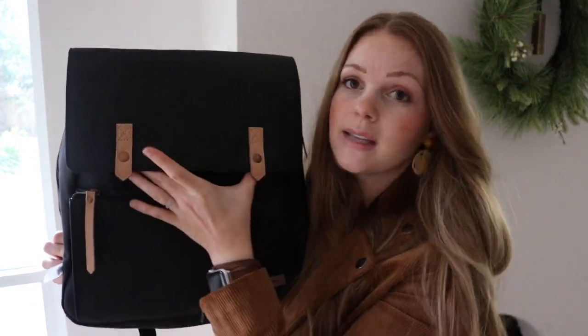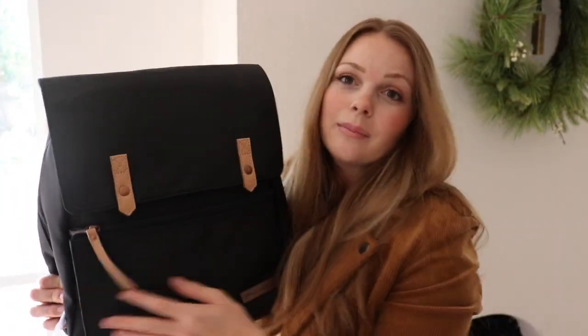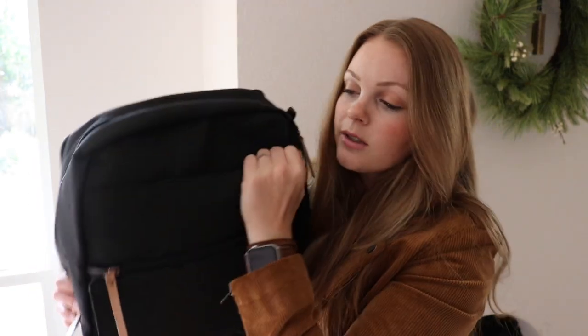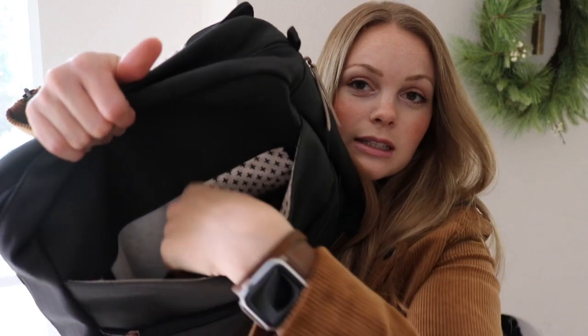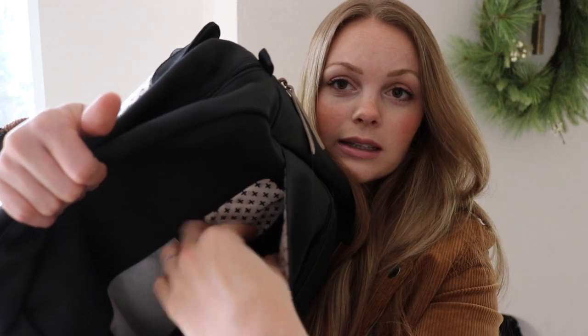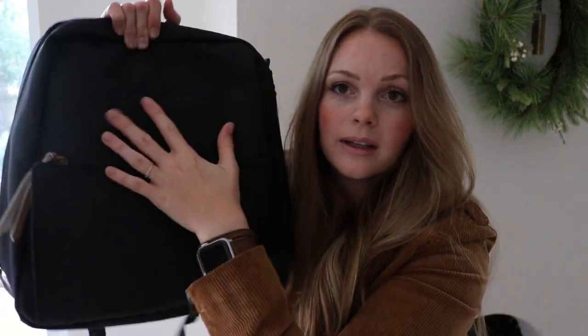This looks really similar to the other side but this is actually going to unzip the main compartment. This flap — I was curious if it was going to be a snap, but it's actually a magnetic pocket, which I way prefer whenever they have the possibility of doing a magnet instead of a snap. I just think that's so much easier for moms. And then there is a pocket here which is a little bit tough to see. I did not know this pocket existed based on their online photos, so this is good to know. This is a mesh pocket here and this is another felt-lined small pocket there.